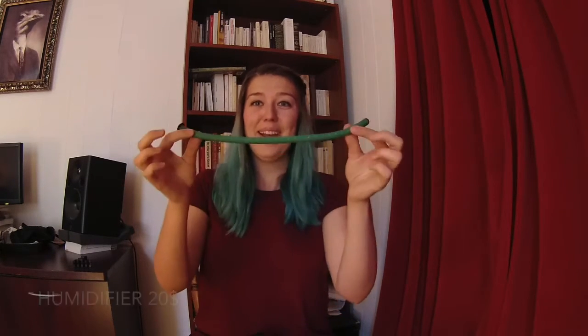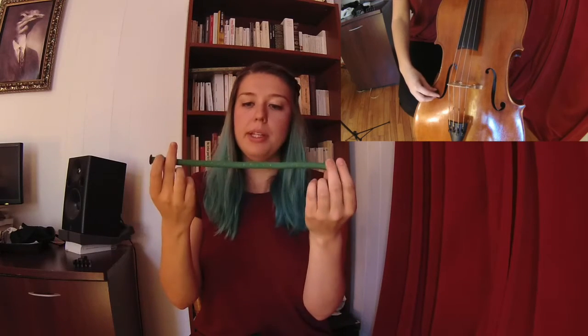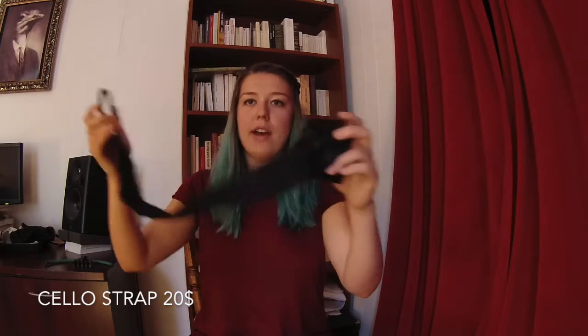You will also need, depending on where you live — if it's super humid you probably won't need it, but if you're living in Calgary or any place where it's super dry — a humidifier. You can buy those; they go into the f-holes of the cello. You can also have this device here, which is a strap with a little end pin holder, so that way you don't have to destroy your flooring. You could also play on a carpet, but if you're changing the place you practice a lot, you will probably need that.